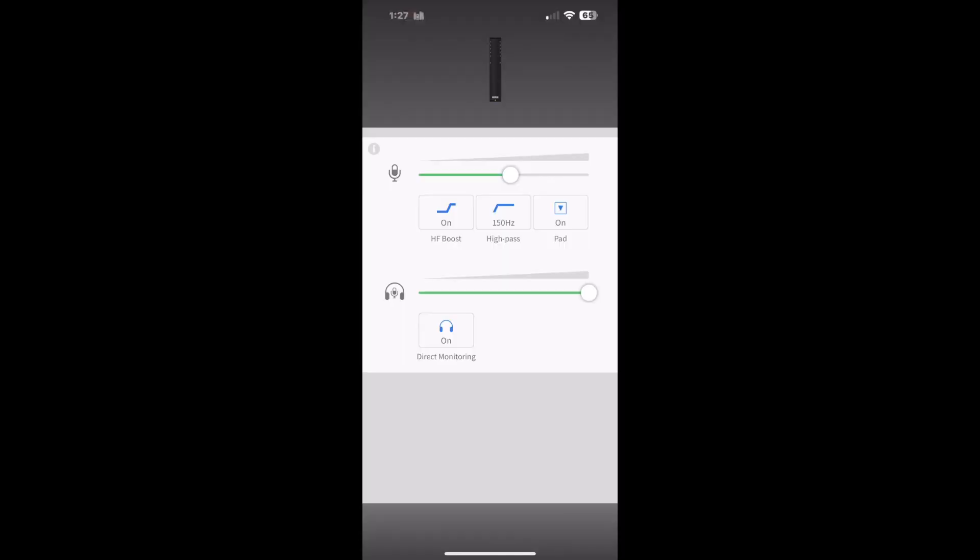Next, open up the app on your phone. You should see something like this, and at the bottom it will say 'Please connect a Road device.' Go ahead and click it in, and when you do that the screen is going to change and you'll get all your options right here.